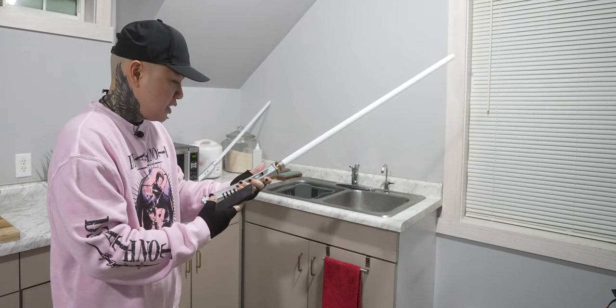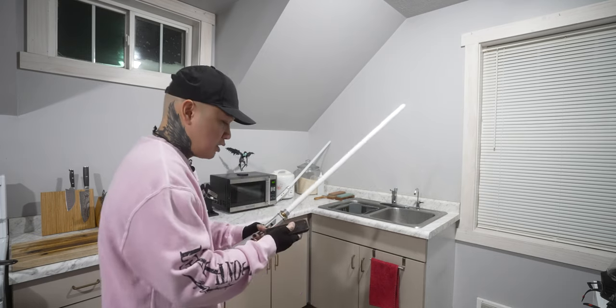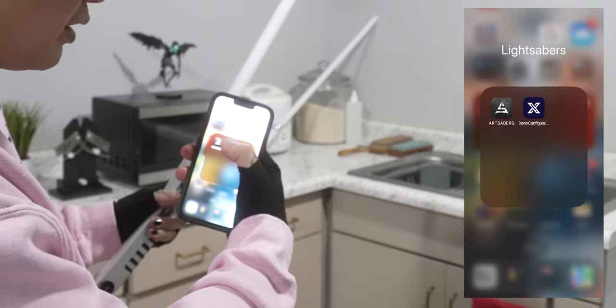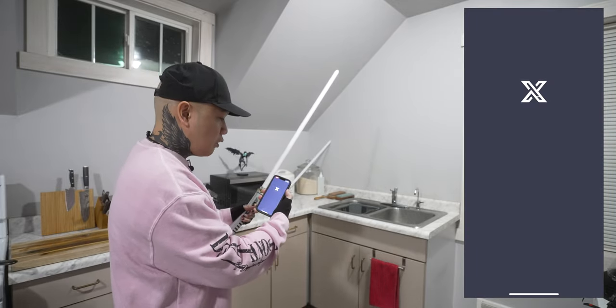So this has the Xeno V3 board in it, and with that you can get this app called the Xeno Configurator. So what you want to do is download Xeno Configurator and then open the app.